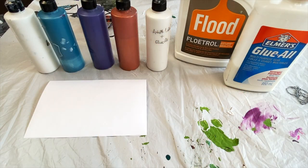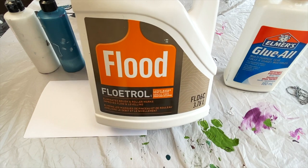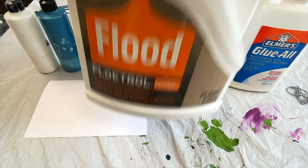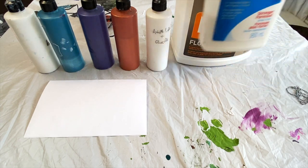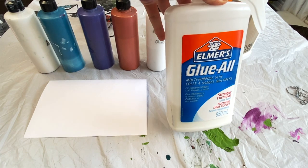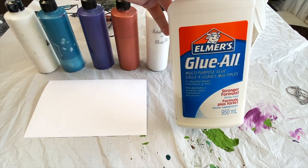Let's talk about paint mixing. There are only three things you're going to need. Your base color and all your other colors are going to be mixed with Floetrol — regular American Floetrol — and water. Your cell activator is going to be mixed with Elmer's Glue-All, which has already been diluted 70/30 with water.